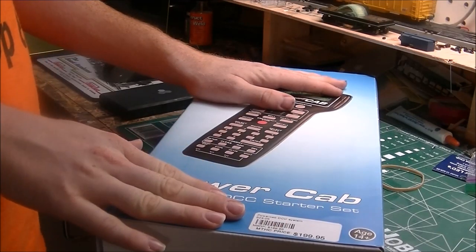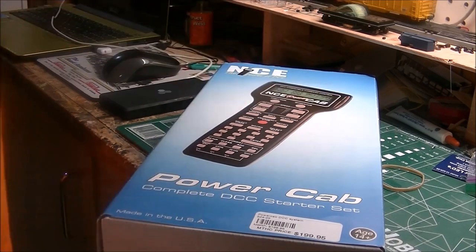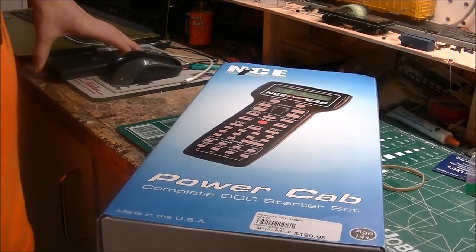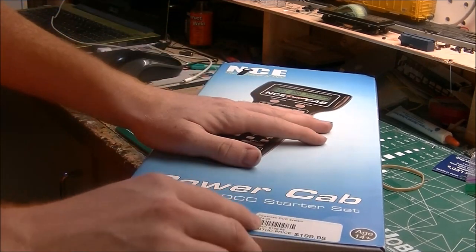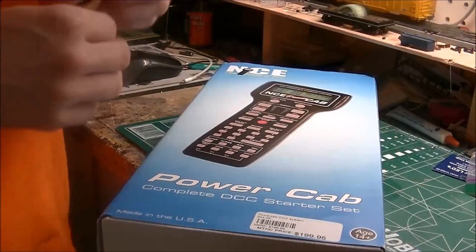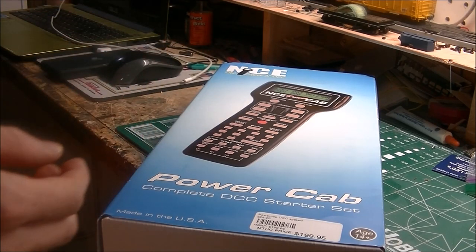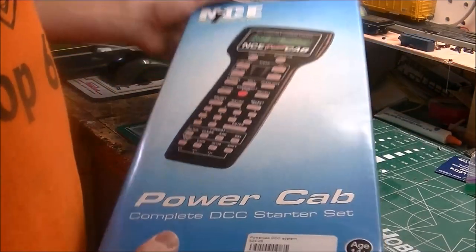I got it at my local hobby shop. I had to pay retail on it — Mark Twain Hobby Center in St. Charles, Missouri. Look on their website, hobby1.com. They've got great deals and a lot of other stuff. They've got about a medium-sized area to pick from — it's enough for what I've got with my 5x10 layout.